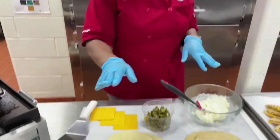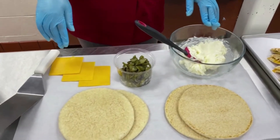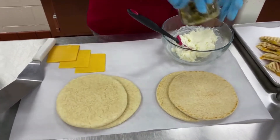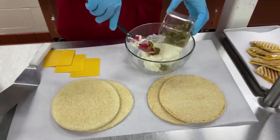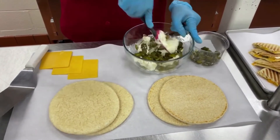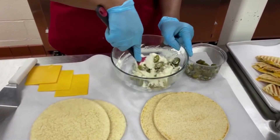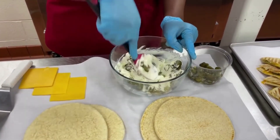So in this I have pita bread. I'm going to be using cream cheese, jalapeno peppers, and cheddar. I'm going to take some of my sliced jalapenos — you can use fresh or pickled if you like, however spicy you like it — and put them into my cream cheese and get that all mixed up.